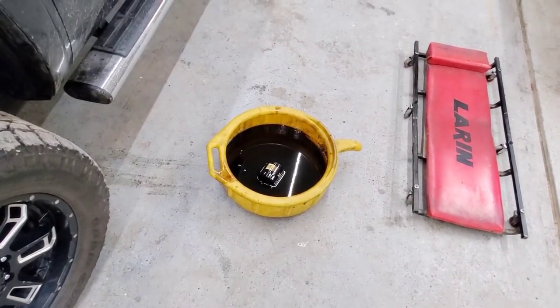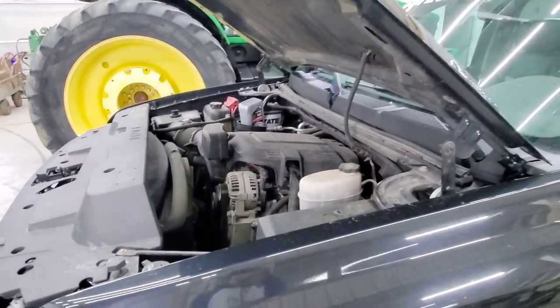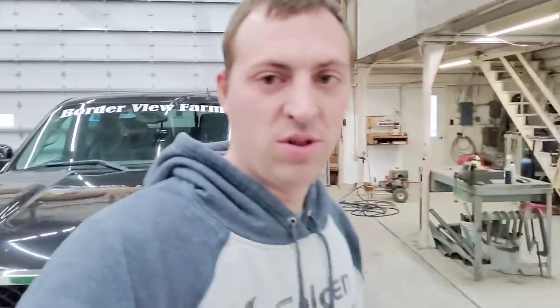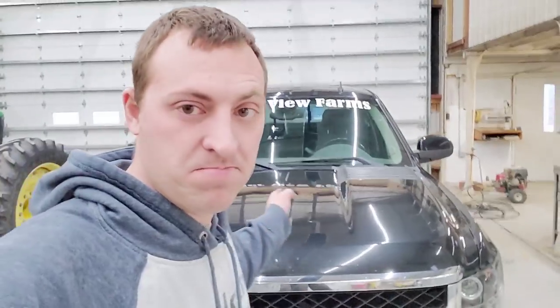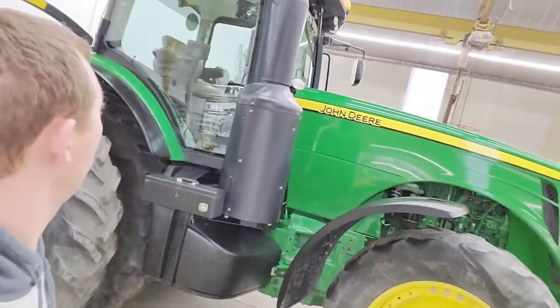Oil is drained and I've got some new oil going in. Okay, I'm done changing oil in my truck. Tractor is also done — everything except for these tires. Looks pretty good. I'm happy with it.